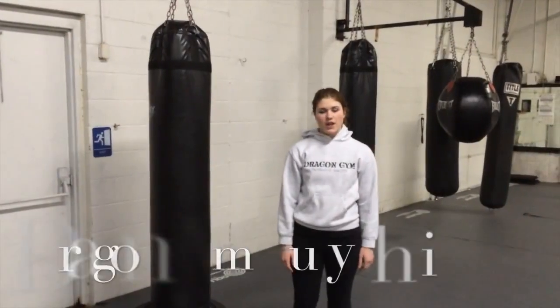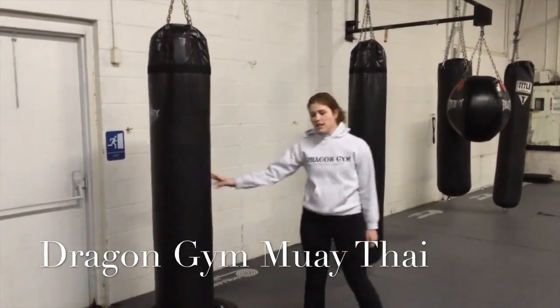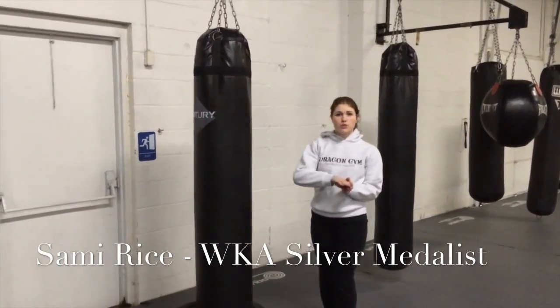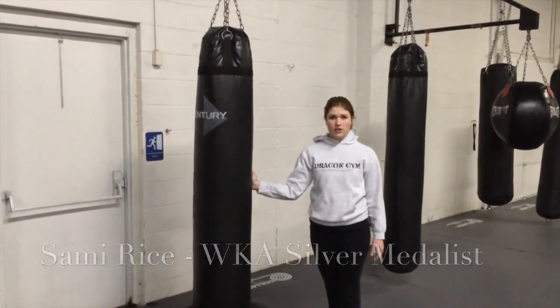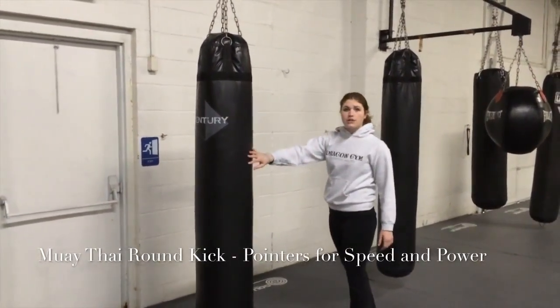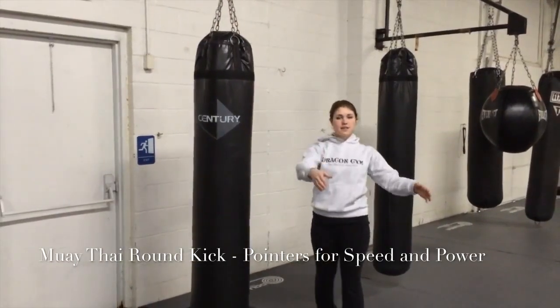This is Sammy Rice from Dragon Gym. We're going to go over the roundhouse kick from Muay Thai today. When you're kicking in Muay Thai, you want it to be one fluid movement. You want to hit the bag or your target at a 90 degree angle. It helps if you rotate up on your foot — you're going to post up and pull yourself over. My shoulders should be facing the side when I'm done.